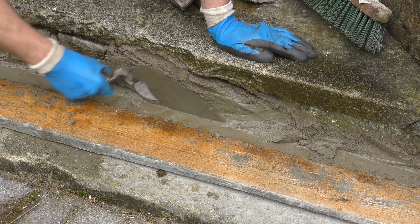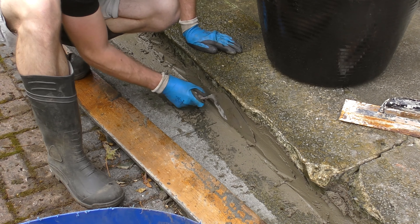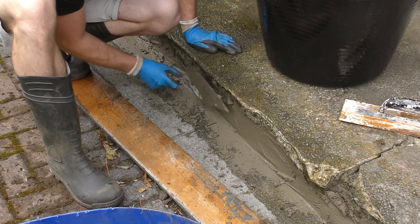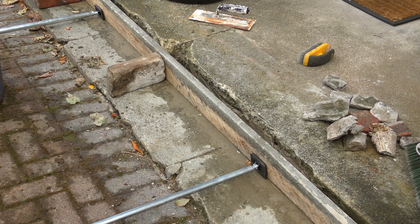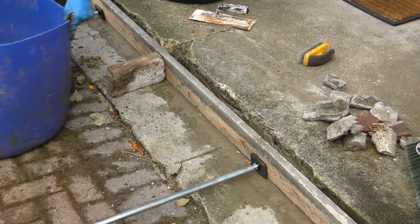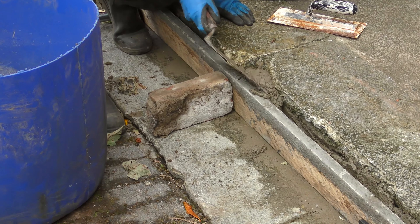A man on the internet said that we had to wet everything. It's quite tricky to get lots of mortar in at one time, so we had to do this in several stages. See here, it's just beginning to fall out the top of the hole — that's why we use the form.